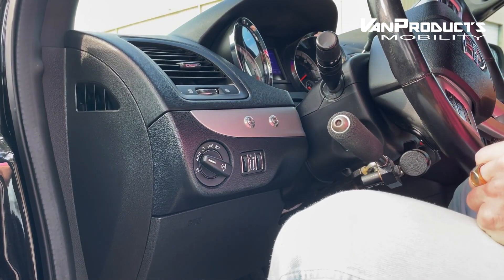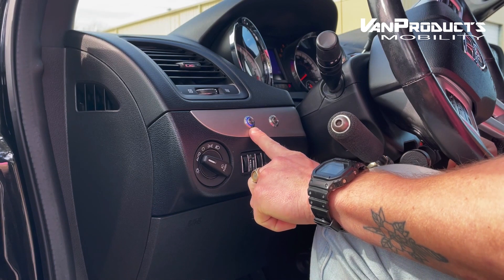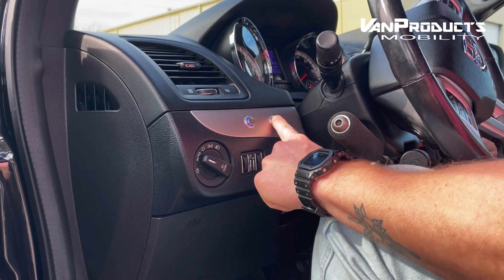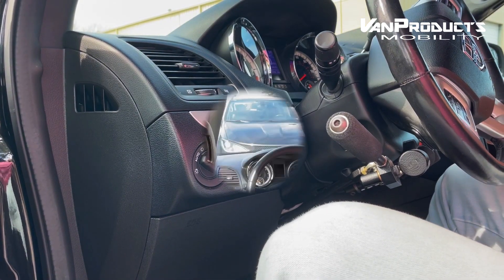When you turn the vehicle on, there's going to be two lights or switches to the left. This blue one here, you want to hit — this is going to activate the hand control system. This orange one on the right engages city mode, which is good for driving in traffic, neighborhoods, or when you just need to be a little bit slower.